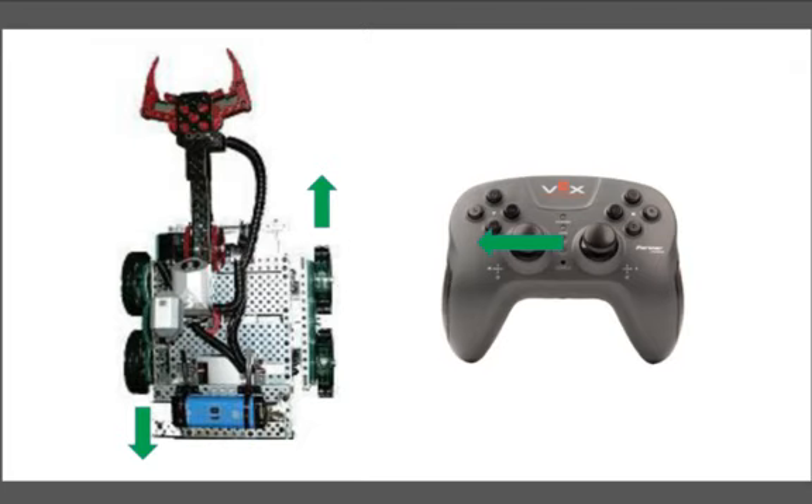I set up the robot going forward. If we move the stick to the right, the left side moves forward and the right side moves back in a clockwise direction. Basically, the robot will be more or less rotating.